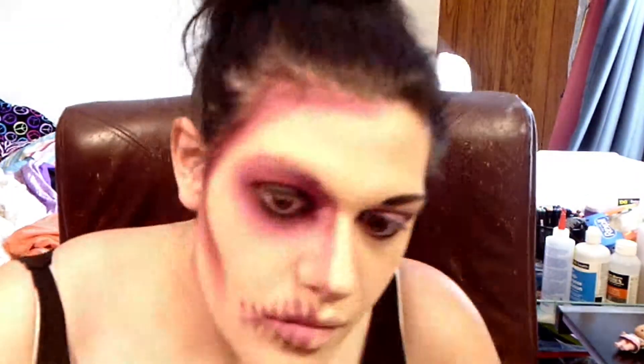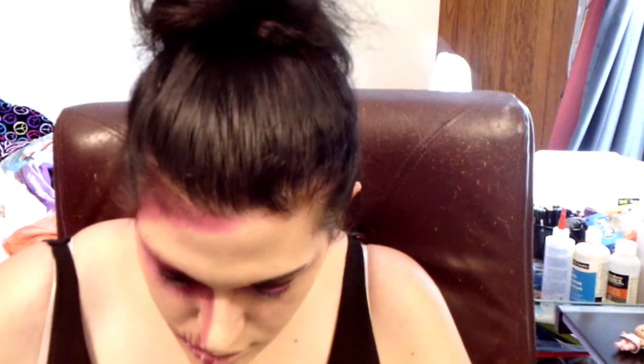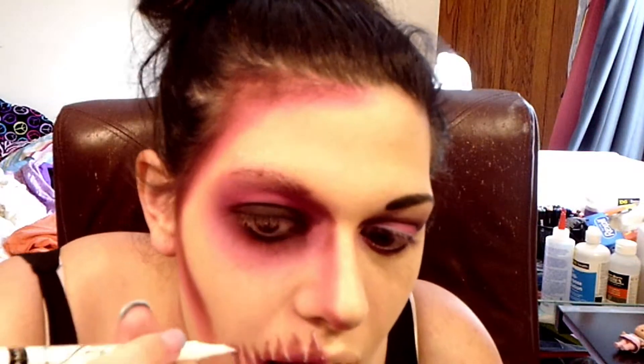Then I take that white eyeliner and just kind of start going ham on lines, mostly in between the teeth making it look like roots. And then I start to draw down my cheek, on my nose, and around my eye. It's kind of a stylized look so you can do whatever you want — I just kind of threw lines wherever I felt like they needed to be.